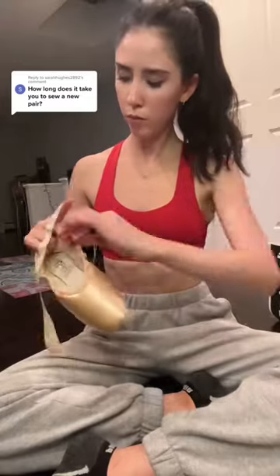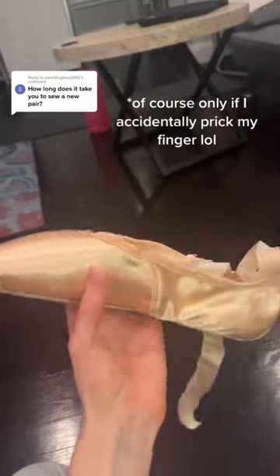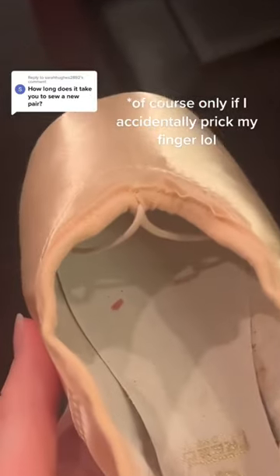I just do a straight line across the top and then I do that on the other side, mark the elastic, and sew that. I had a teacher who told me that if you prick your finger and put the blood inside it's good luck, so I always do that.